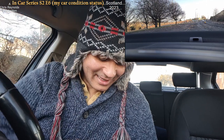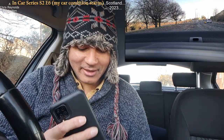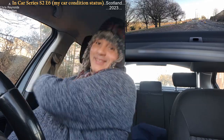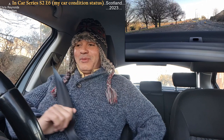Hello all and welcome to another episode of In Car Series Season 2, Episode 6. I was just checking on my other phone, checking my channel because I lost count of the episodes.